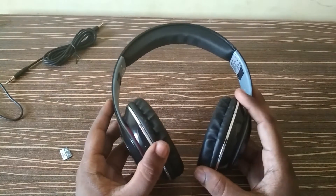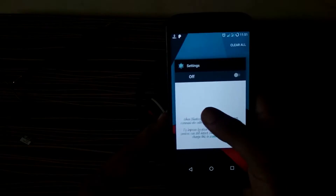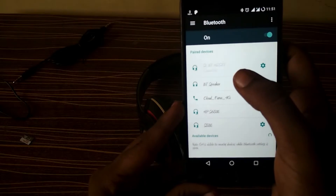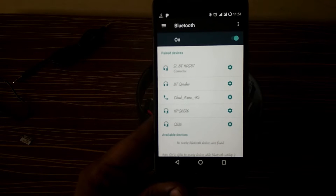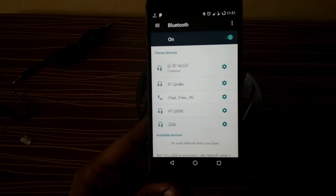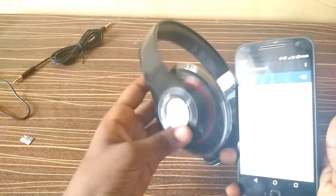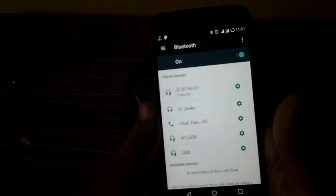Now let's see how it connects via Bluetooth. Here is my smartphone — I am turning on Bluetooth. Initially the device name will appear as 'SLBT HD Set' meaning headset. For the first time you connect, it takes about one to one and a half minutes, which some users may find annoying, but after that subsequent connections are quick. You can see it blinks blue and red.